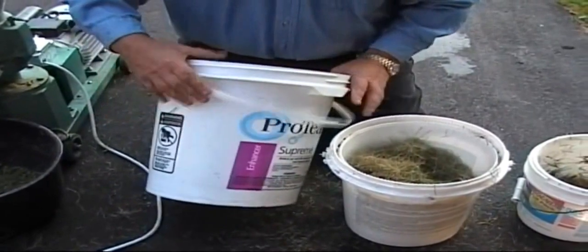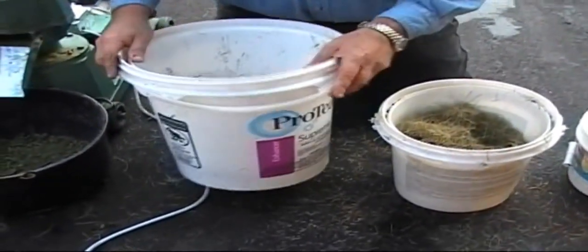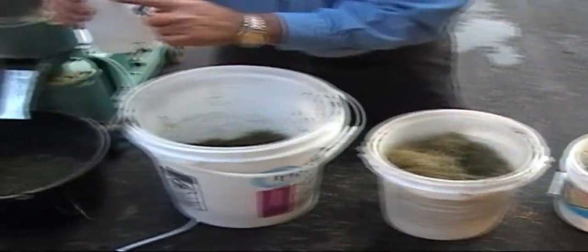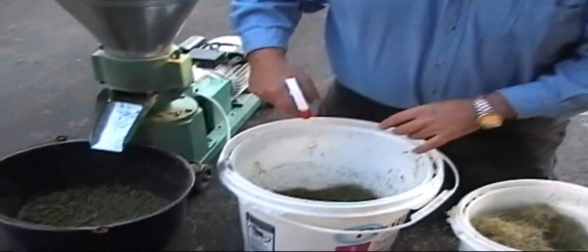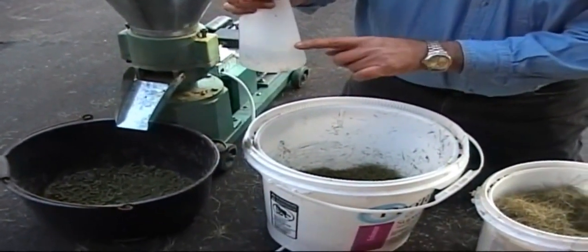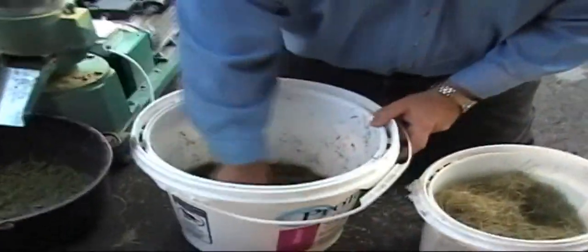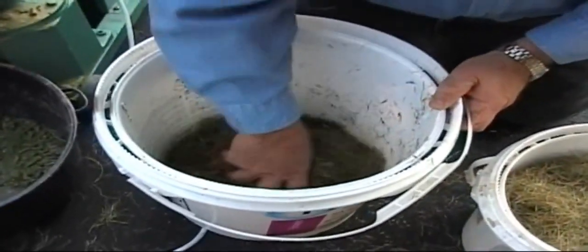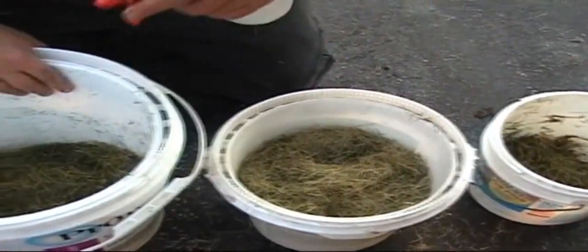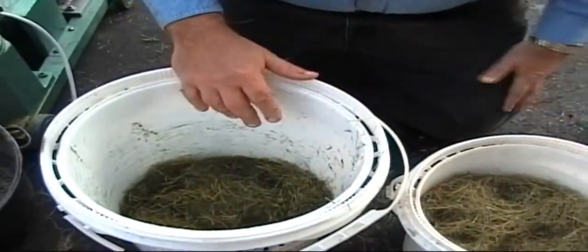What I do is take a bucket — any bucket will work — and fill it to a preset amount with the material I'm going to pelletize. Then I add in a certain amount of water. You can either spray it in and mix it up, or just pour it in and mix it up, but it's a predetermined amount. I arrive at a recipe — a formula — for what I think is ideal. I have a spray bottle so if it's not wet enough I can make it wetter, and dry material so I can make it drier.